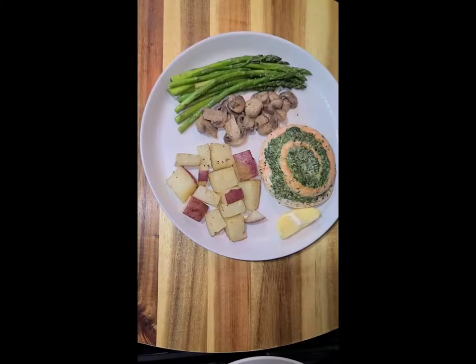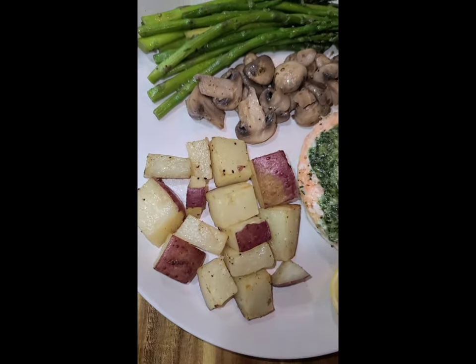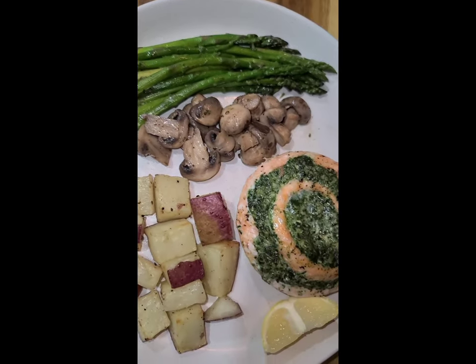There we have our dinner, guys — super healthy and delicious. Go ahead and serve it with a slice of lemon. I'll leave instructions in the description box. Thanks for watching!